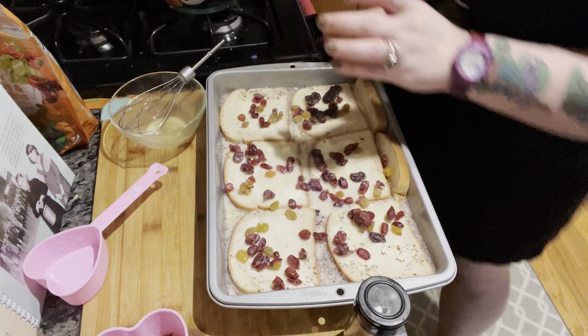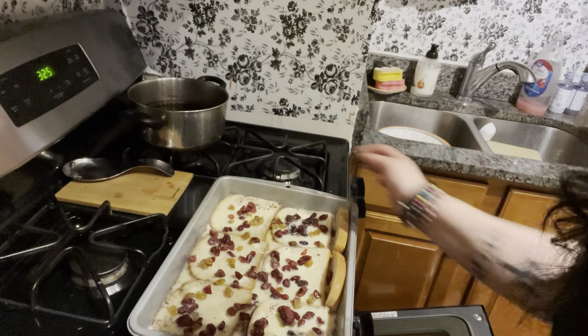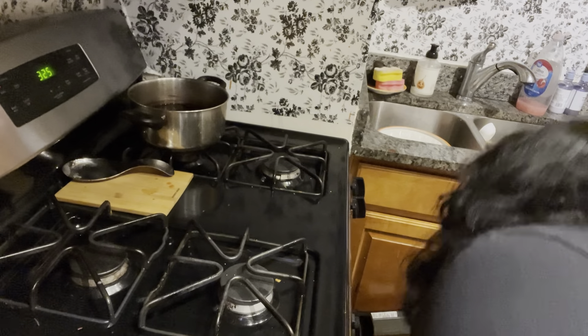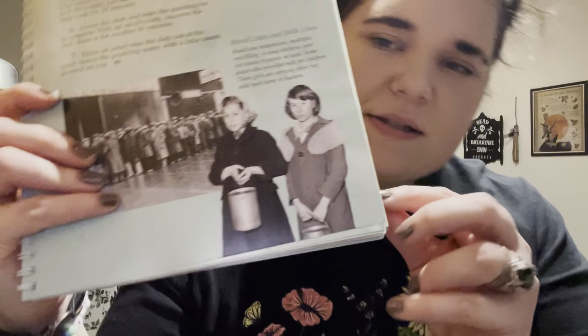Let this soak for about 10 minutes. Okay, so it's soaked for about 10 minutes now. I'm going to put it in the oven for 30 minutes or until golden brown, and I'll check in with you guys when it's golden brown.